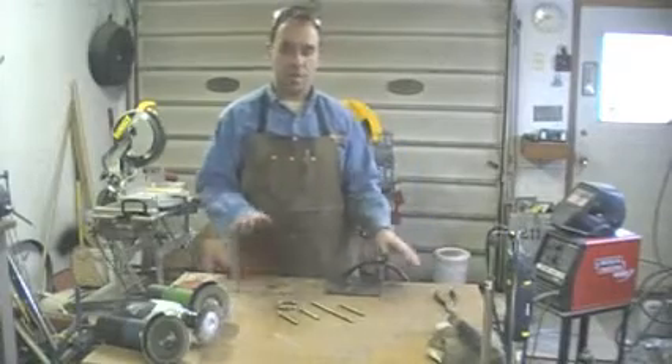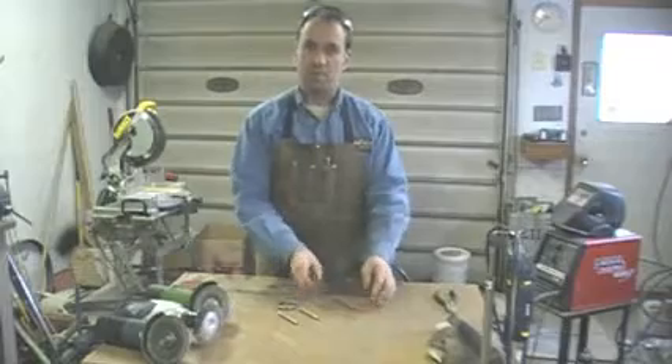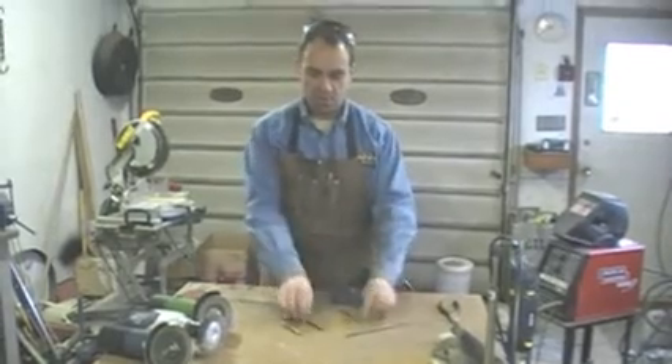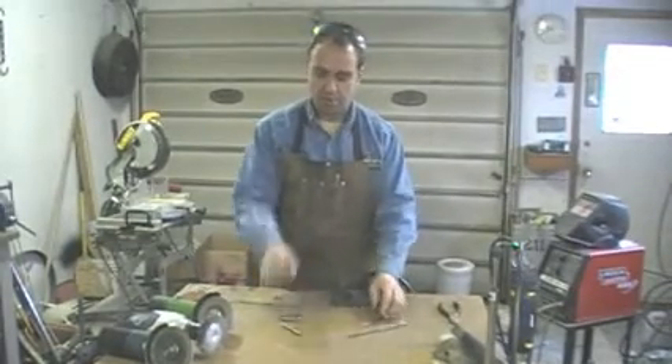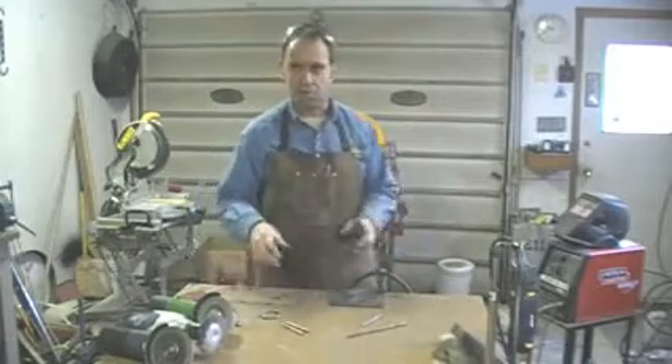Hey, welcome down to the barn cat shop. Today we will be building a wire guy. Some of the basic parts here: body, second leg, two arms, and the head. What I'm going to do is a little figure sitting on the edge of a counter or desk or bench or shelf.